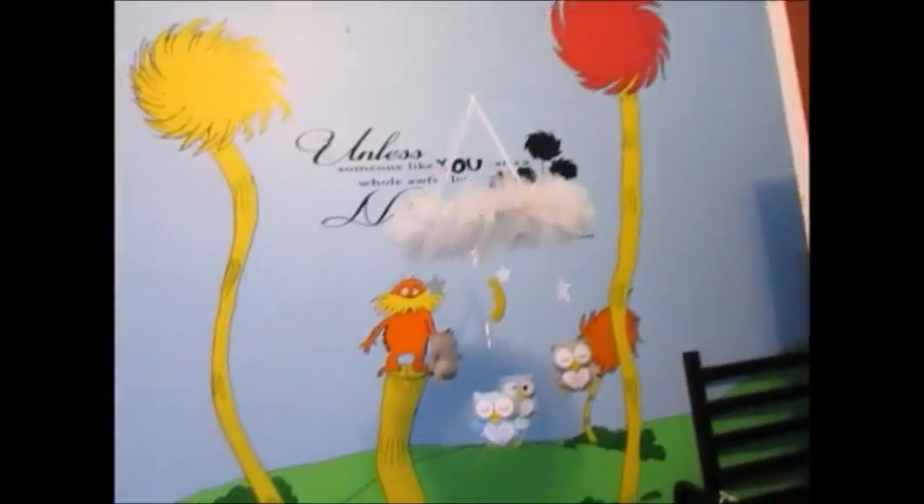Me and my wife painted this whole nursery — pretty cool, huh? So let's take care of that mold that's in the nursery and get this up to temperature.